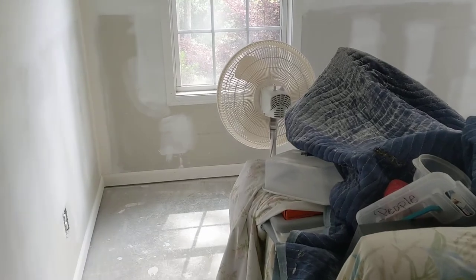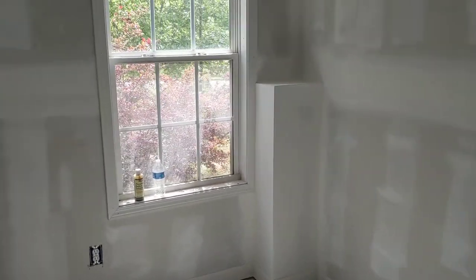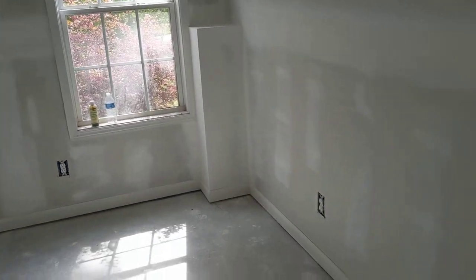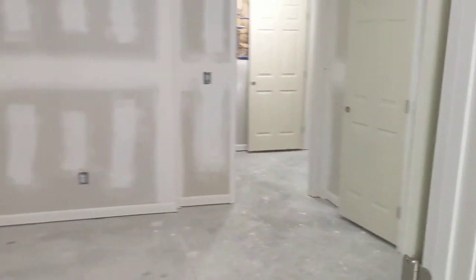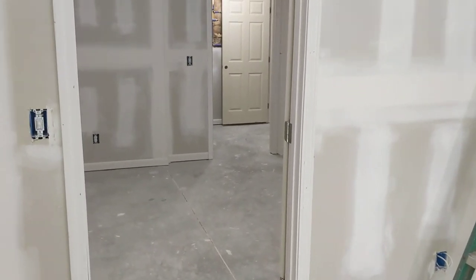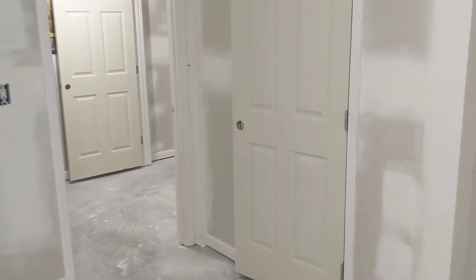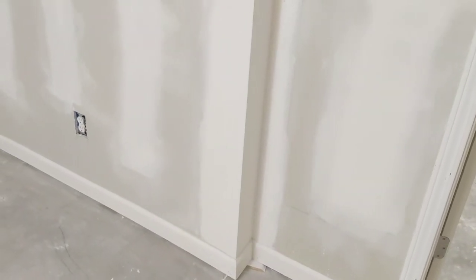John did every bit of this trim — hung the doors, trimmed out the windows, baseboard, did it all. Looks super good, folks. Thankful for that. He did just a good job. If you've noticed, we've got 36-inch doors wherever we could put them in, and we kept with the biggest doors possible. He did a fine, fine job on that trim.